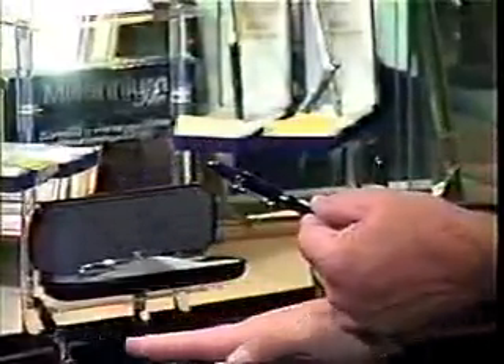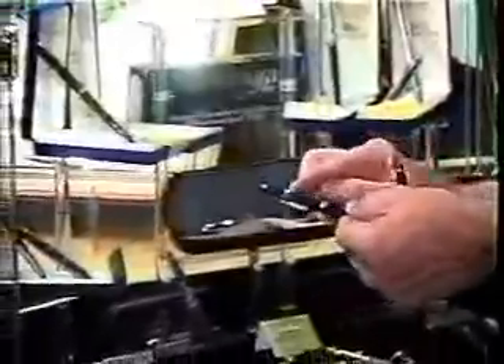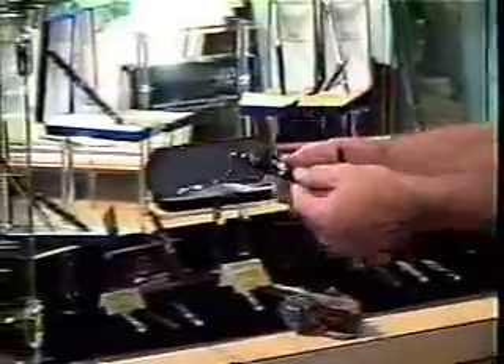Underneath this powder coating, underneath all of the finishes on every Fisher Space Pen, it is brass. It's all brass and steel. So when you hit this with an engraver, it comes out gold underneath. When you engrave it, it looks beautiful.